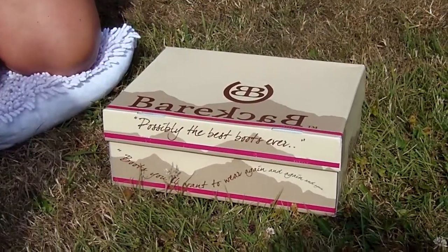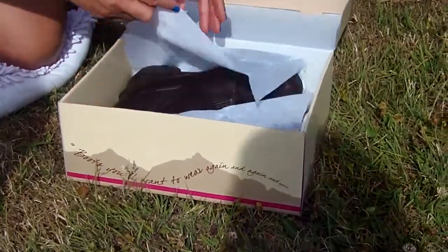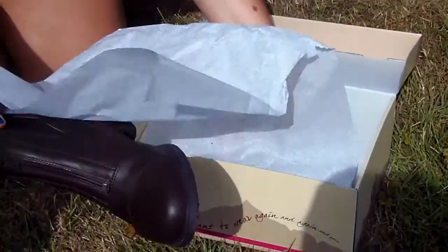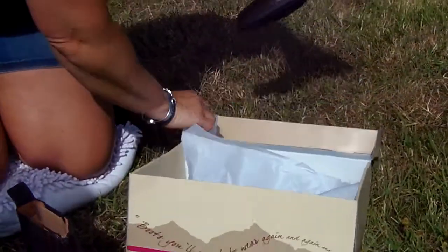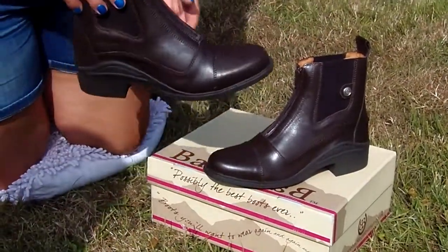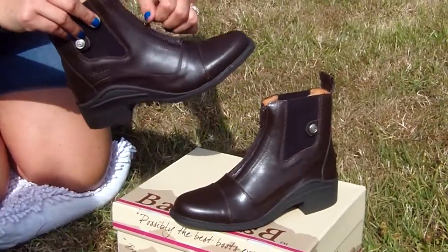Now let's get this box open. All our boots come wrapped in a protective tissue. You can always find two boots in the box, so give us a call if you don't — there will be two boots in the box, a left and unsurprisingly a right. The boots come with a protective tissue and a support inside the boot to keep the shape of the boot whilst they're travelling.